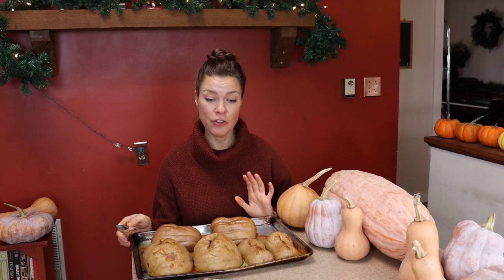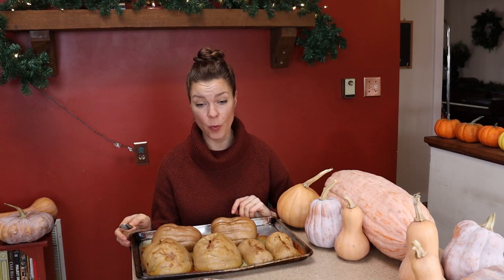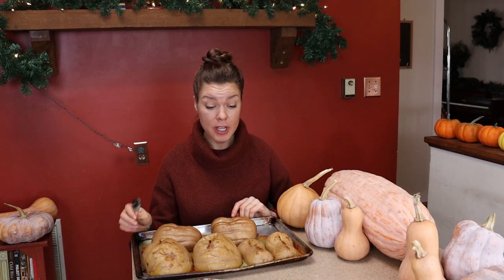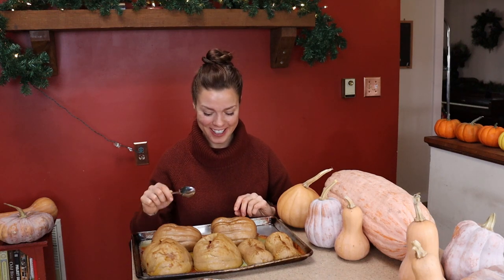To make the taste testing fair, I prepped these all the same way — basically split them in half, scooped out the seeds, and baked them in the oven at 350 until they were tender enough to stab with a fork. Let's dig in.